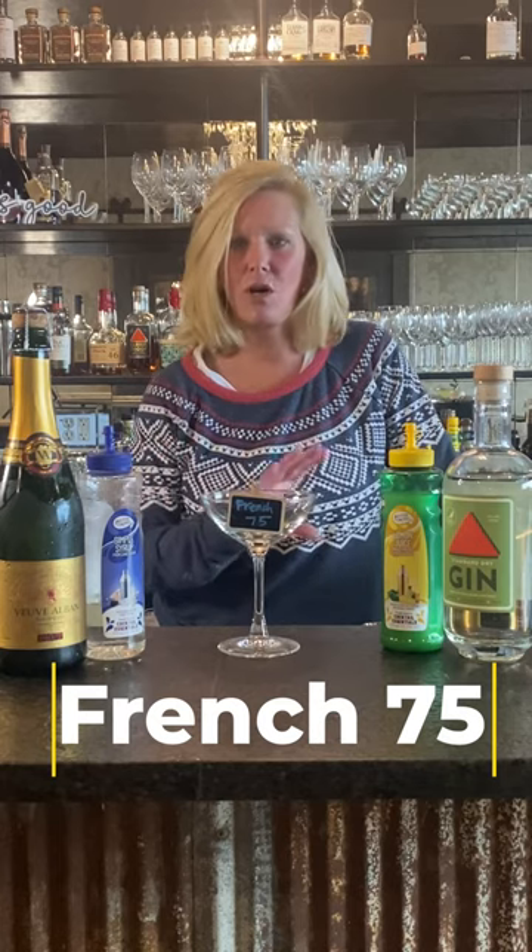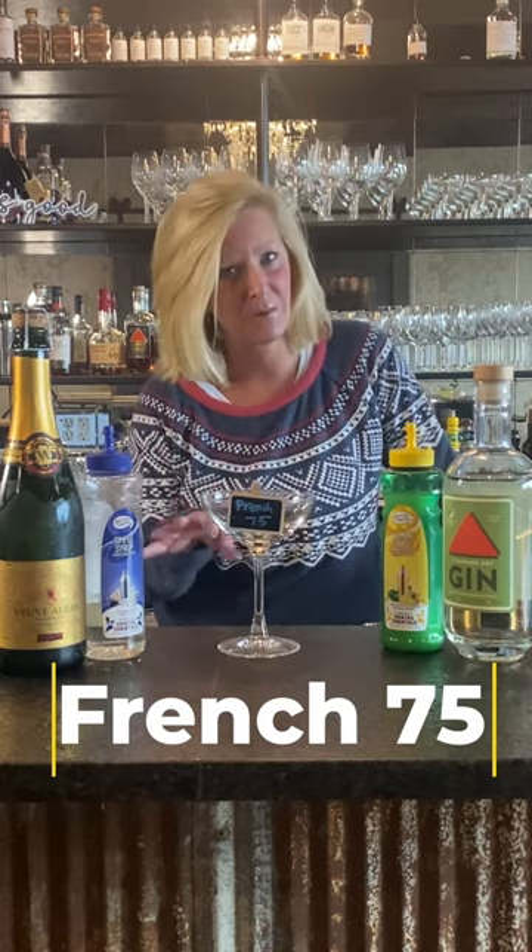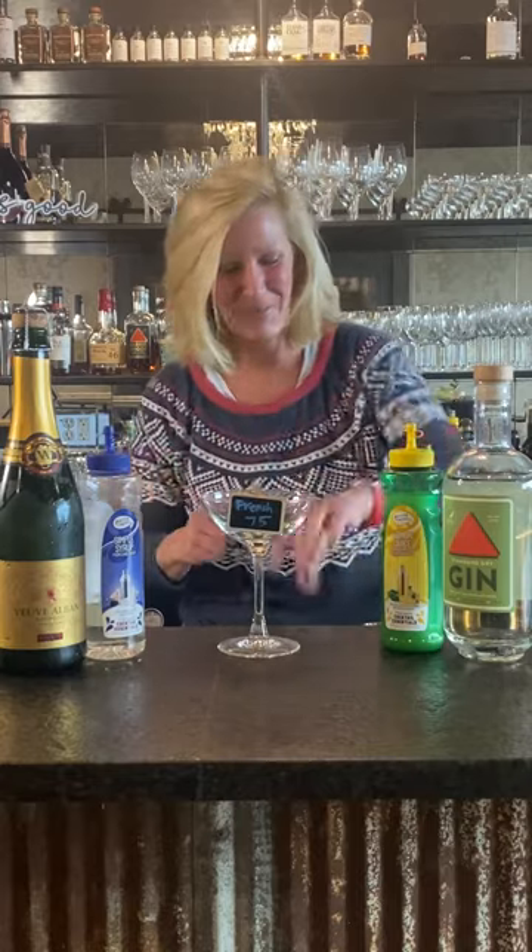Hi everyone, I'm Cocktail Christy and I'm here to make a French 75. This is kind of my go-to for New Year's Eve parties and stuff like that. When people come over they always want me to make them fun cocktails and I don't really feel like it. So this one is super easy and I can do it easy peasy and I have all the ingredients on hand.